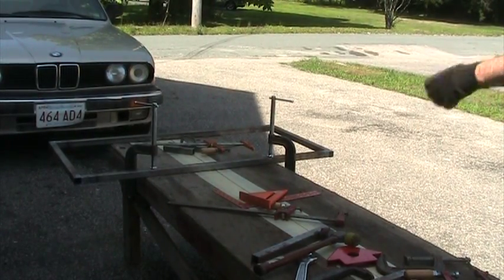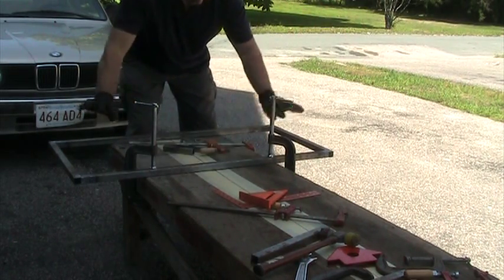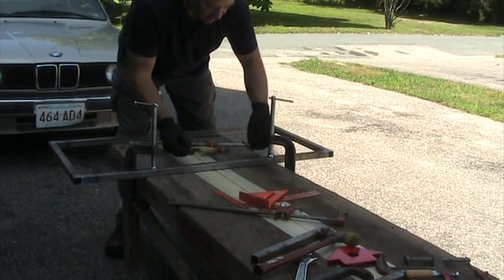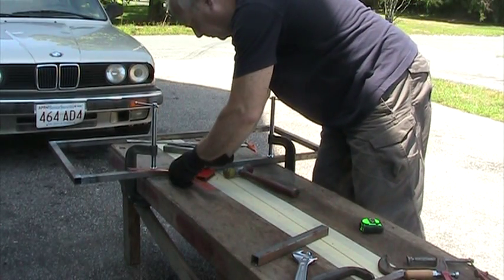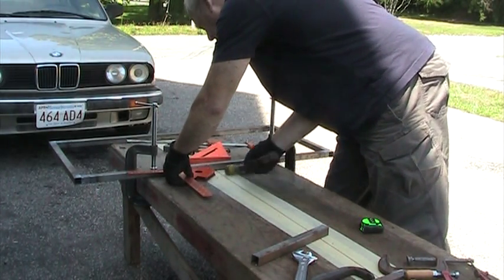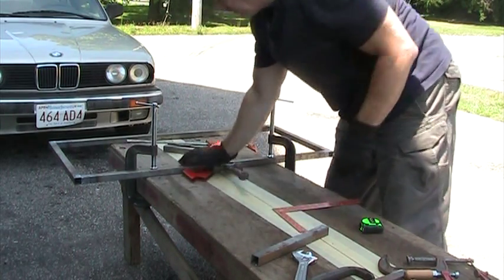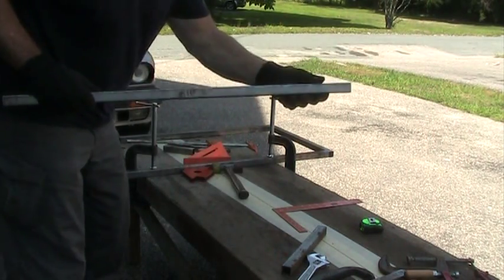I've got the first little rectangle going on here. This is where the seats will be — me and Pam. I'm gonna put the first pair of longitudinals on. Middle right — see, it says 'mid R' right on there.